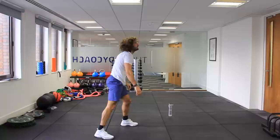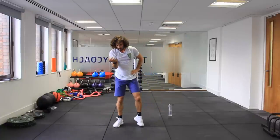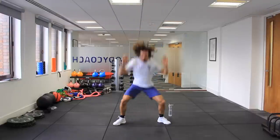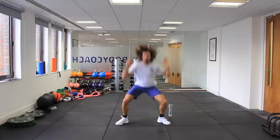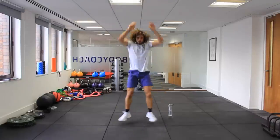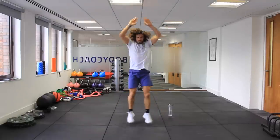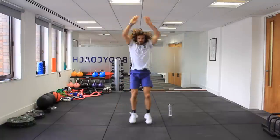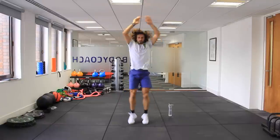Now the maximum power squat — 20 seconds. Let's go. Speed — drop low as fast as you can. Bend those legs, make them work. Five more jumps — let's go. Five, four, three, two, one.